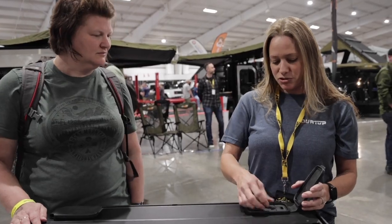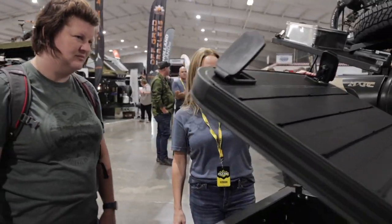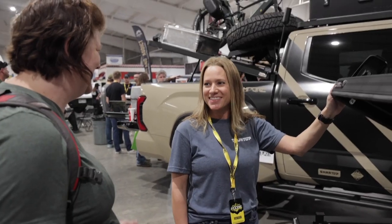Because the gas struts are strong enough, it'll lift easily. Even if you put a tent on top, as long as it doesn't hit the front of your vehicle, you're still good.